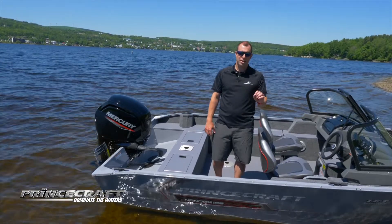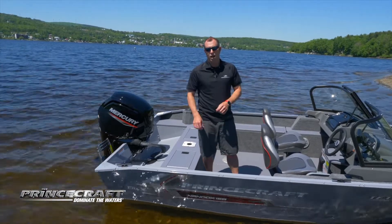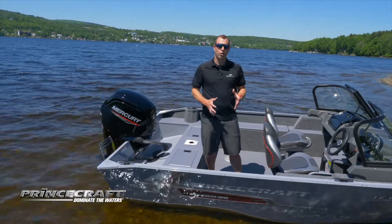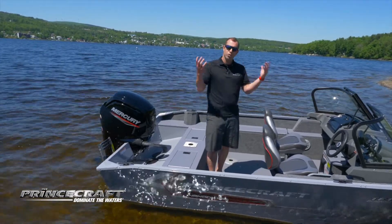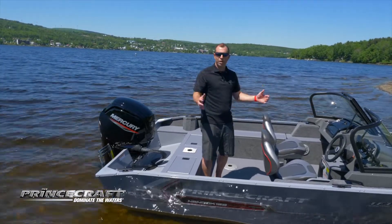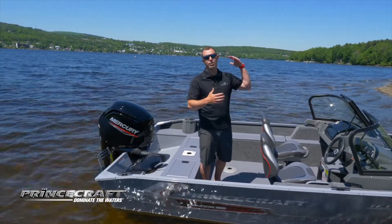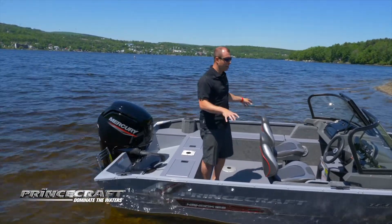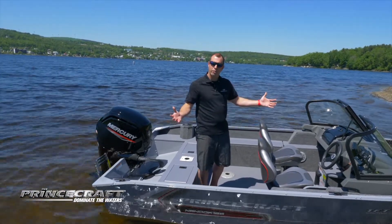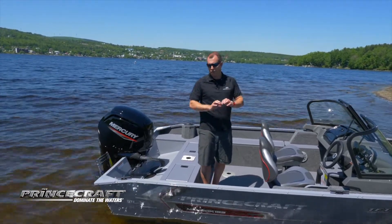One thing I always like to present on Princecraft boats because we're really proud of this is the snaps. All the snaps are installed at the factory before you even buy a top or a cover. So if you change your mind — say you have just the trailer cover and want to add a camper top — the snaps are already there. You can buy a cover weeks, months, even years later and it's going to fit right there. No more need to install any other snaps on the boat.